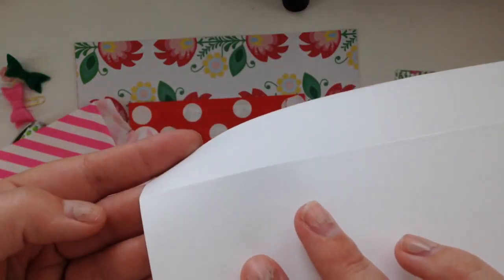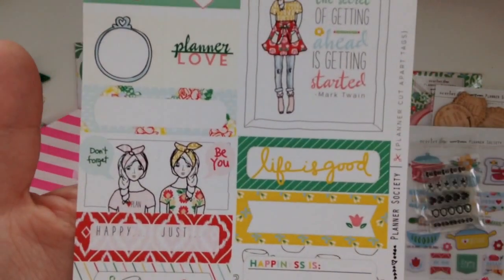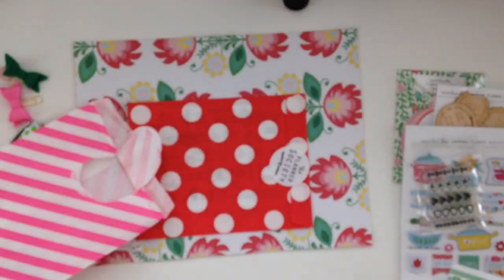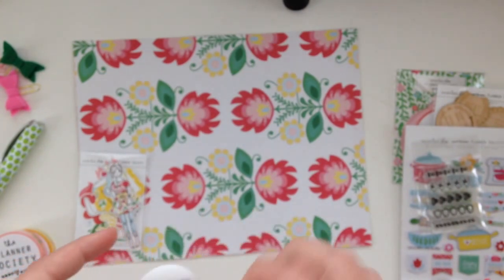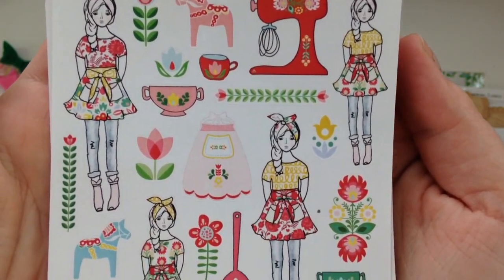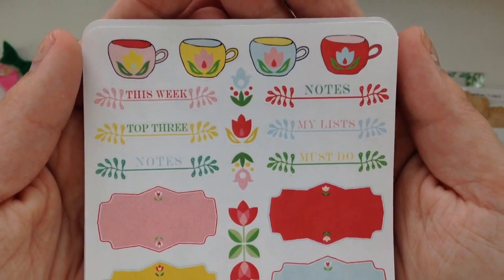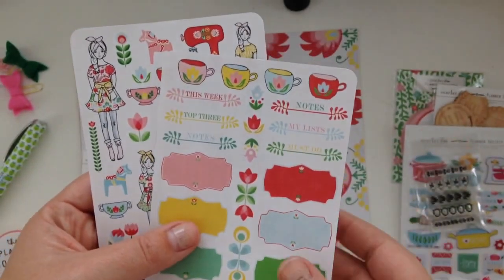And then this looks like a cut-apart sheet, and you can kind of tell there's like a scored line right here, so those are really cute. I like those. And then these are the stickers — super funky, I feel like this belongs in like the seventies.